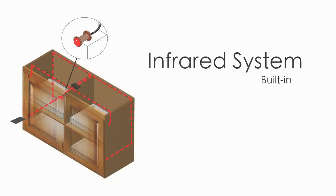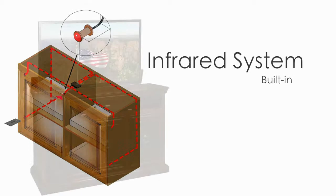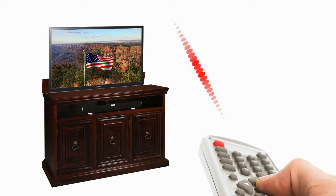The built-in IR system consists of a factory installed front receiver eye and interior emitters. Simply place your equipment behind an emitter and use your existing remote controls as though the doors were open. Finally, you get to control your equipment without opening and closing doors every time you want to use the equipment.